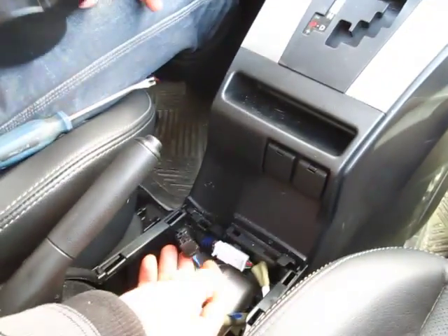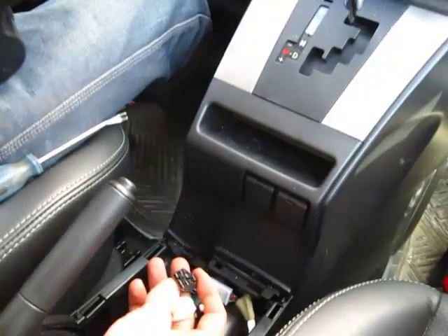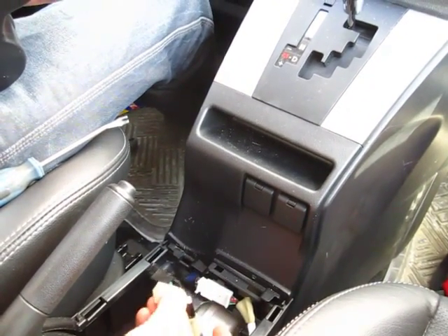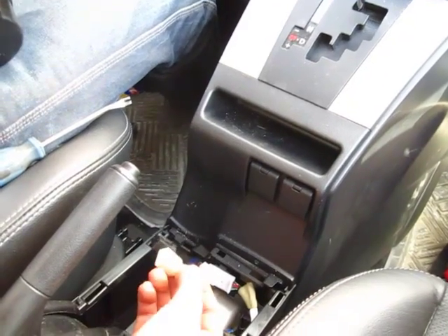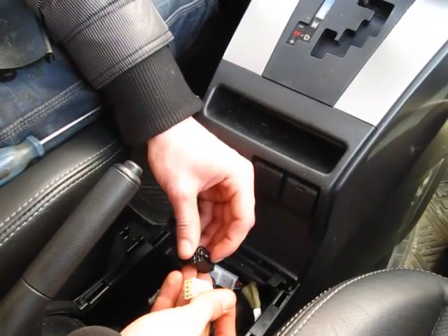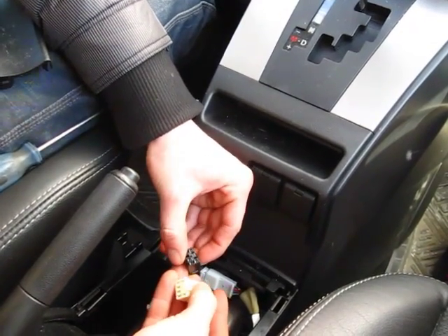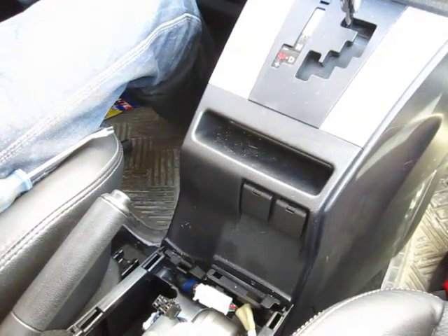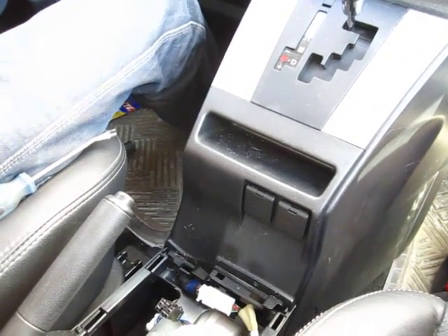The plugs look like this — there's a white one and a black one, and they go back the same way. The black one goes into a black socket and the white one goes into the white socket. In order to remove them, you need to press the clip like that. Both are the same. Then it's ready to come out. You can put that to the side.